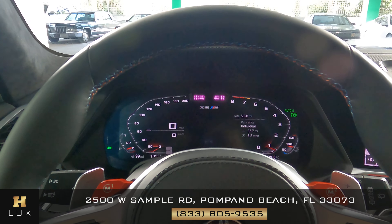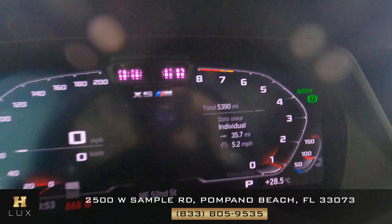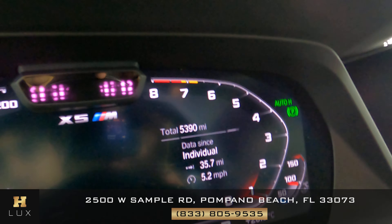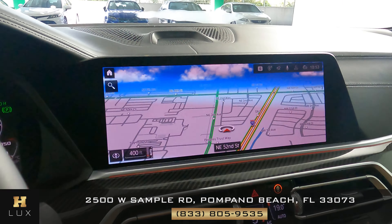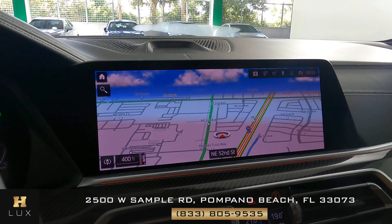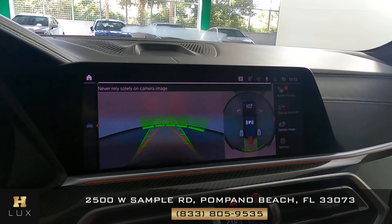Now with the car on, I want to show you a few things. The first is the mileage — as you can see on the right side of the dashboard, this car has 5,390 miles. This car also comes with a GPS system, as you can see on the screen, and very importantly, it also comes with a backup camera.